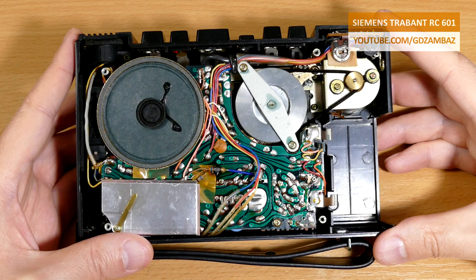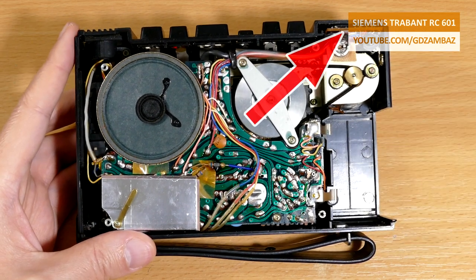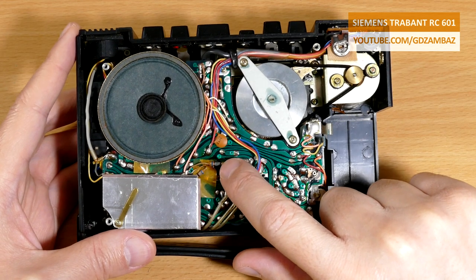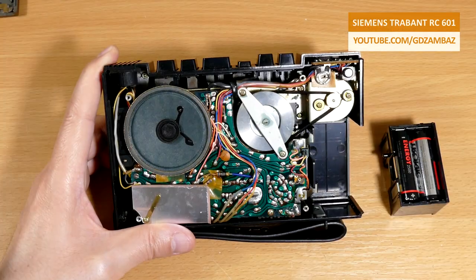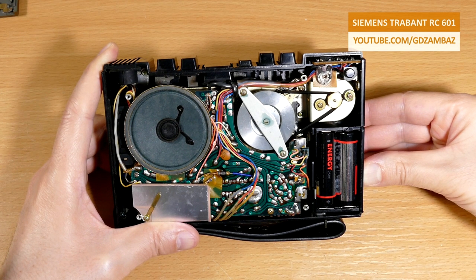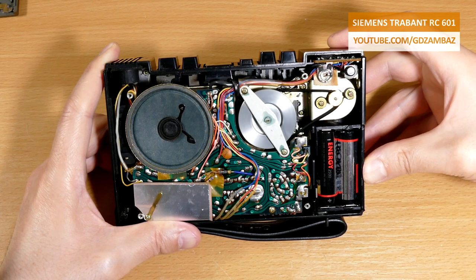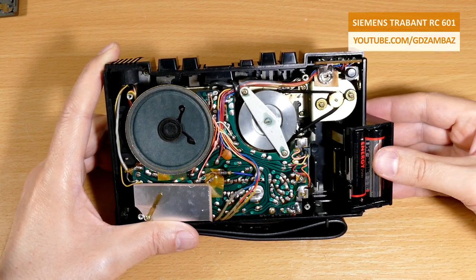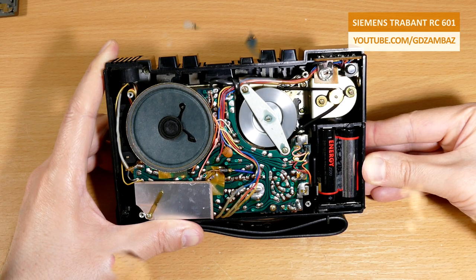The back cover is now removed and we see the main board, the speaker, the motor, and the flywheel. This small board here is the motor speed control board. We can see that the belt can be easily deflected. You may have also noticed that this resistor is burned and needs replacement. There are some tape remains here as well. Now let's do a test with an open cover — there is no doubt that the belt needs replacement. Jerky motion, belt slip-off, or problems starting are clear signs of a degraded belt.